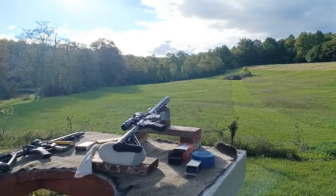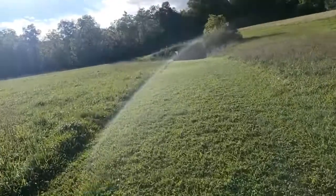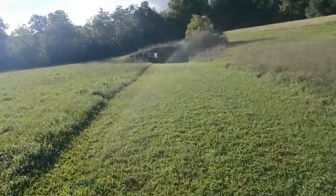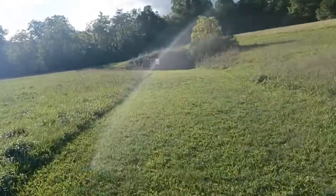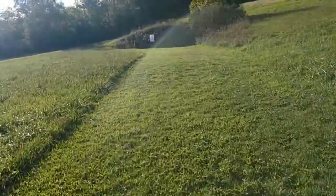Alright, let's go downrange and see what we got. Coming up on 200 yards — my target came loose, it's blowing to the right. That's probably where my bullets were going when I was shooting at 300.